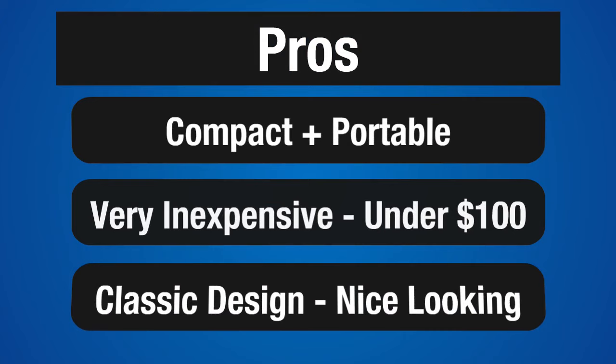It is compact and portable, it weighs only 20 pounds — perfect for zone heating. Just pick it up and move it where you need it. It is a great value, the cost is under $100. Its classic design and good looks will fit almost any decor.